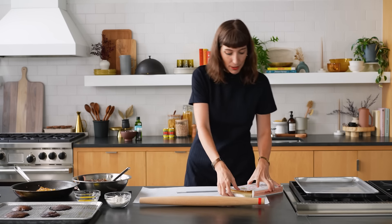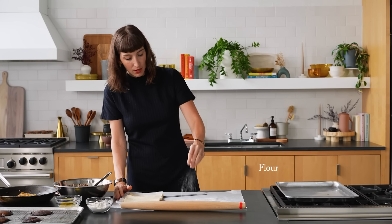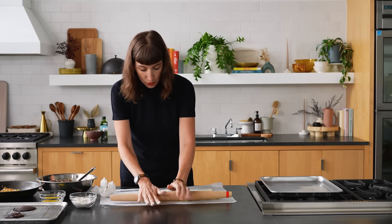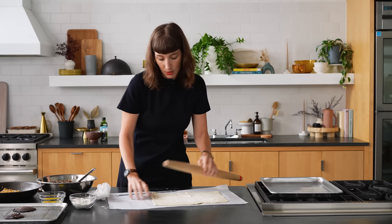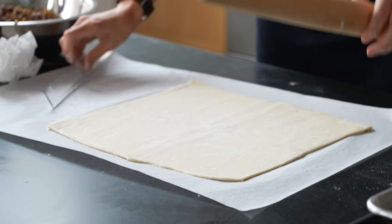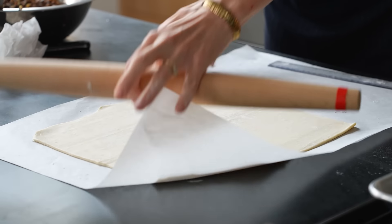Now for the fun part — assembling the mushroom wellington. All of my components have cooked and cooled, which is super important. You do not want to rush assembling puff pastry with hot ingredients. I'm unwrapping my puff pastry, adding a little layer of all-purpose flour to my parchment paper, and dusting my rolling pin. When rolling out puff pastry, attack it by quadrants rather than doing the whole thing at once, rotate as needed, and don't apply too much pressure — gentle pushing distributes weight more evenly.